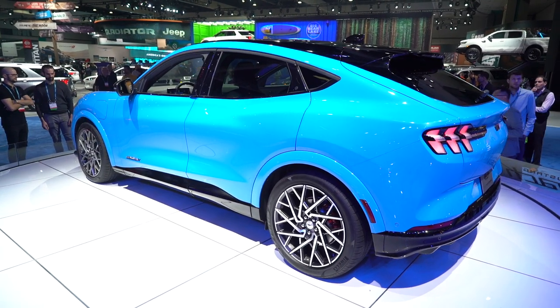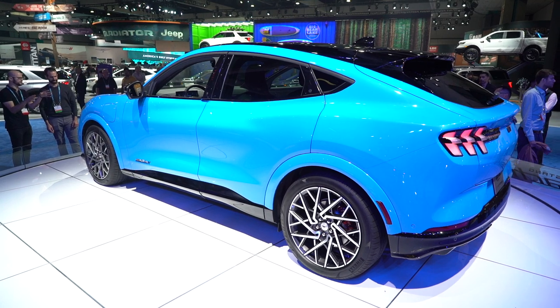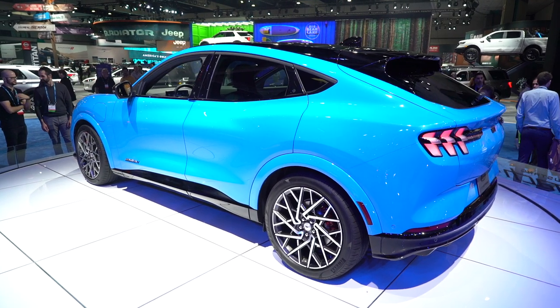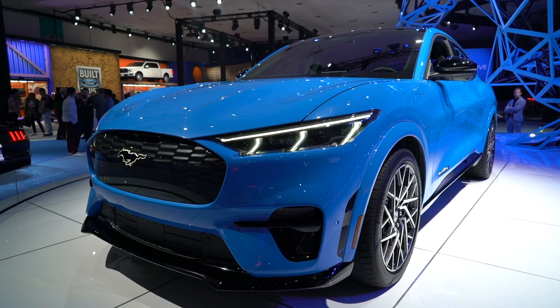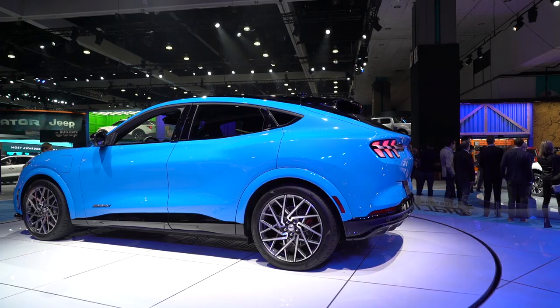The side profile is where things get a bit weird. It maintains its sleek lines, but toward the rear three-quarters is where you lose me. We're deep into personal opinions at this point, but I just don't think it looks as good as some of the other crossovers it competes against, like the Jaguar I-Pace for example.